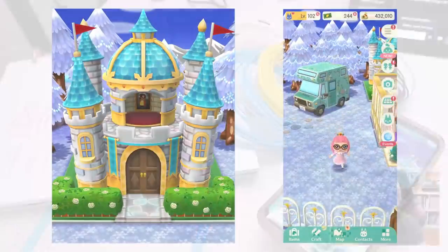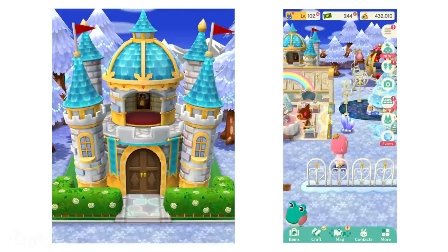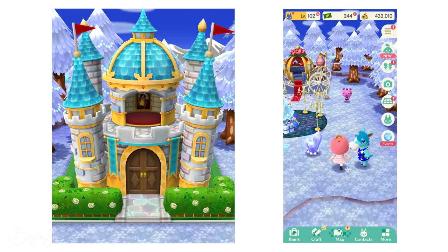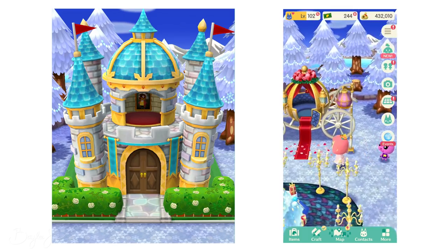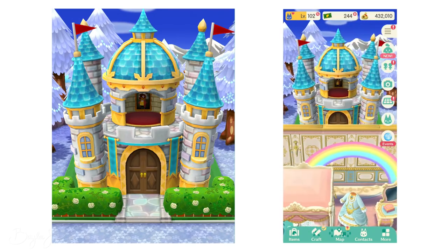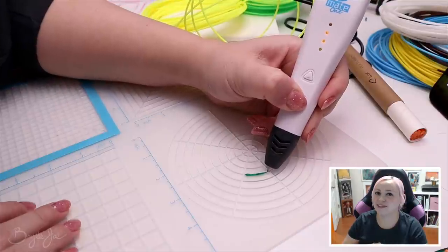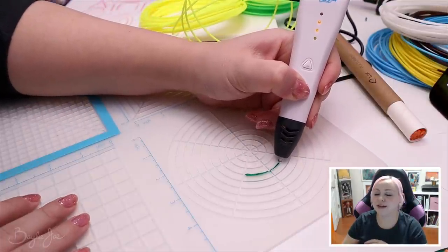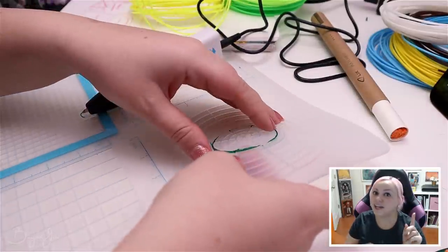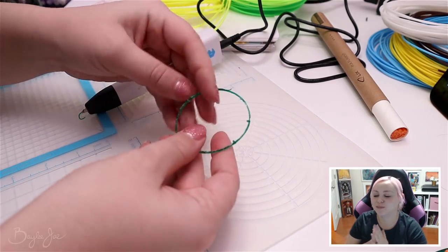So then I had to decide what to make with this mat, because I wanted something geometric to really get use out of it. My husband suggested a house, I was like maybe something more like a castle, and then he suggested the castle from Animal Crossing Pocket Camp. It's a really cute mobile game where you manage a little campsite. I actually haven't played it for the last month — I think I finally lost interest after a full year. But I'm ready for Animal Crossing Switch anyway.